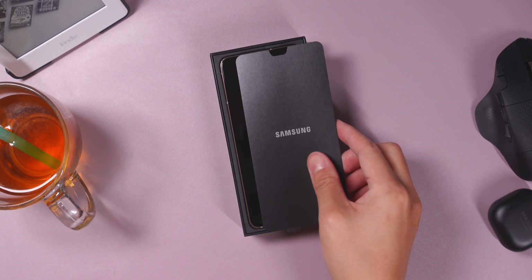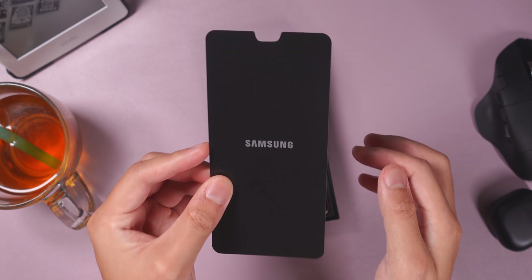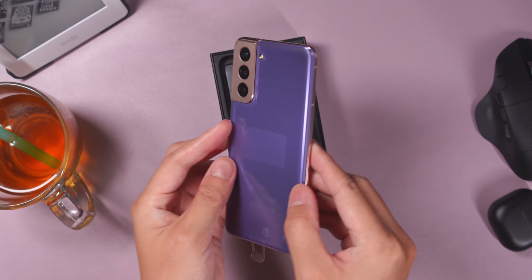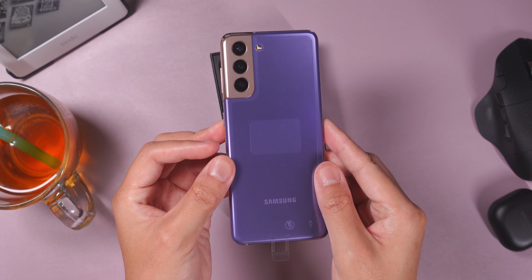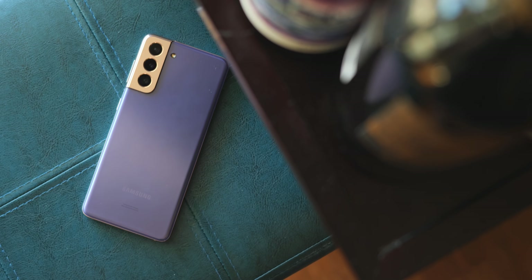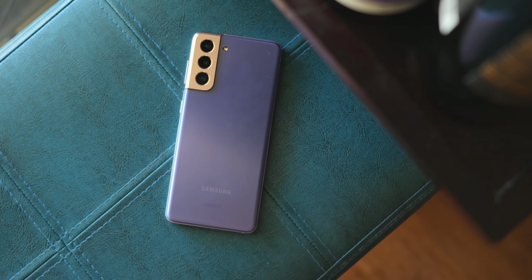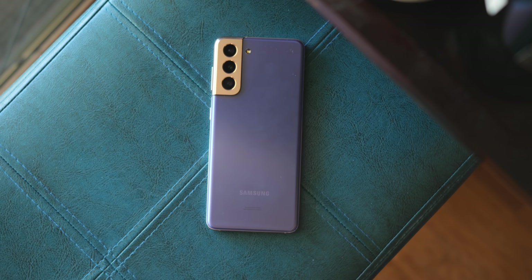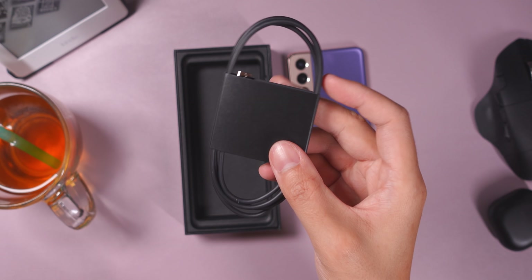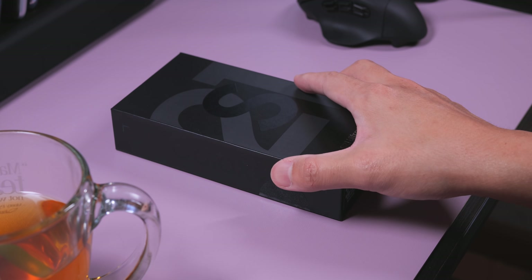I think part of the reason is because the Galaxy S21 is pretty compelling on its own. There are a number of reasons for this: the colorway, the slightly new design with the camera hump, and the fact that this Galaxy S21 comes in at a couple hundred dollars less than the Galaxy S20 from last year. I got the Phantom Violet, which is really awesome. Underneath the phone is the little box that has the documentation and a USB-C to C cable, and that's it.